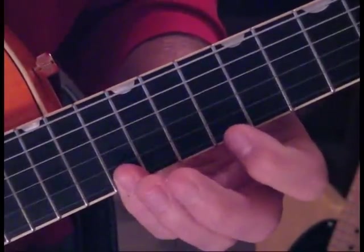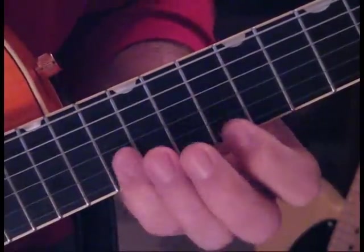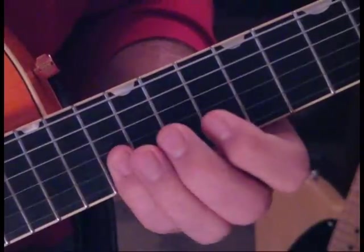Now we're going to go from 13 to 10 on the 1st string, then 13 to 10 on the 2nd string.